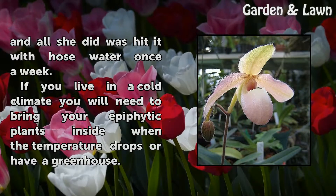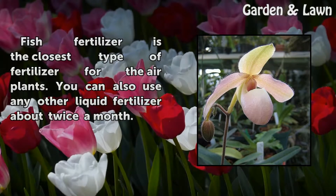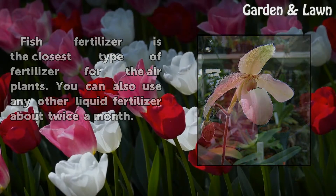If you live in a cold climate, you will need to bring your epiphytic plants inside when the temperature drops, or have a greenhouse. Fish fertilizer is the closest type of fertilizer for air plants. You can also use any other liquid fertilizer about twice a month.